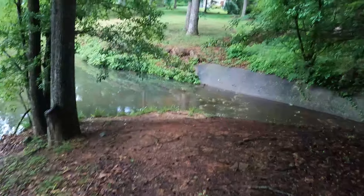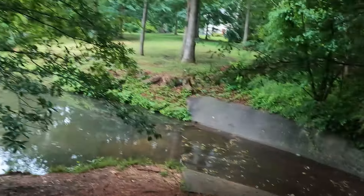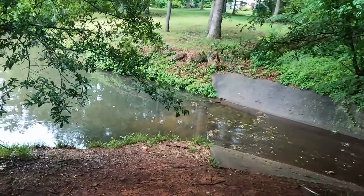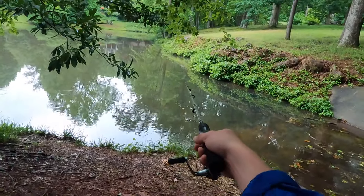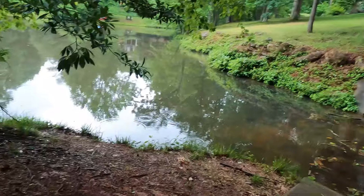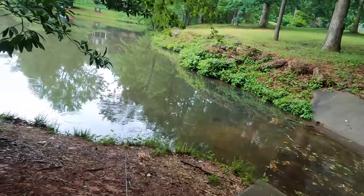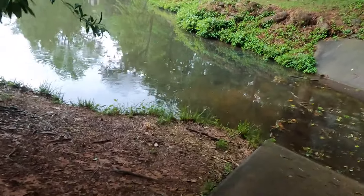Okay guys, first spot of the day. There are two things that make this spot special. Number one, there's a little spillway with slight outflow current which attracts baitfish and all kinds of fish. Number two, there's a point with a hole that drops off to 10 or 15 feet — pretty deep for this lake. One time I caught eight crappie in that one little hole. Let's get set up and make our first cast.